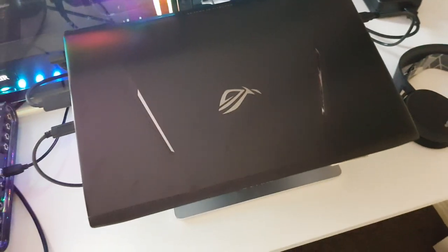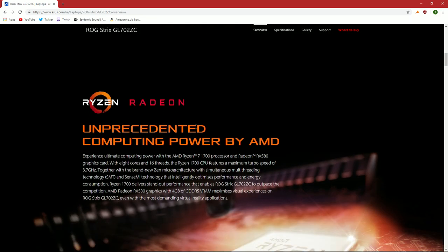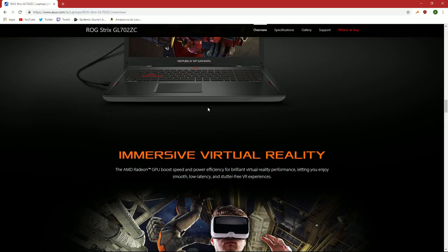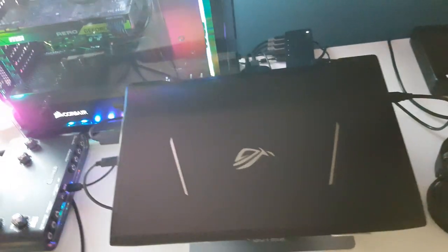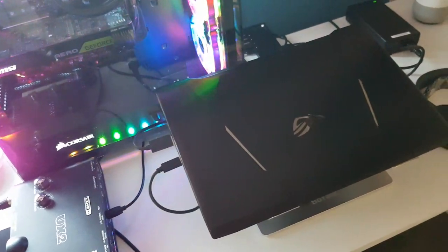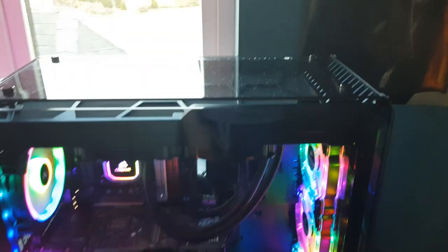You might wonder why I'm using a laptop as a streaming computer — this laptop is very different and expensive. It has a Ryzen 7 1700, which is actually a full desktop CPU, not a laptop CPU. It also has an RX 580, 16 gigabytes of RAM, a 256 gigabyte SSD, and a 1 terabyte hard drive. That's why the power brick is so big — it requires a lot of power. The laptop was around 1600 euros, but for the specs, it's definitely worth it.